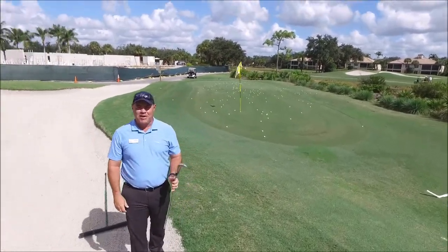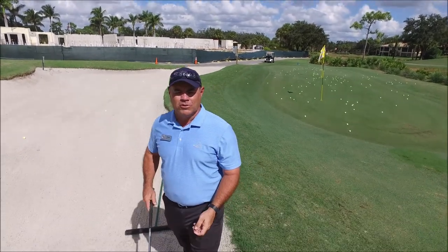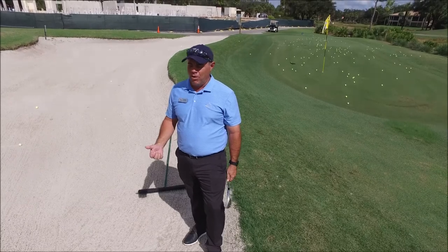Hey everyone, head golf professional Tim Harris here. I wanted to talk to you today about protocol in the bunkers, especially how you rake the bunkers and where you want to place the rake when you're done playing from the bunker.